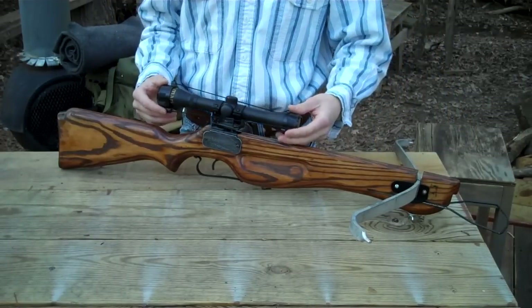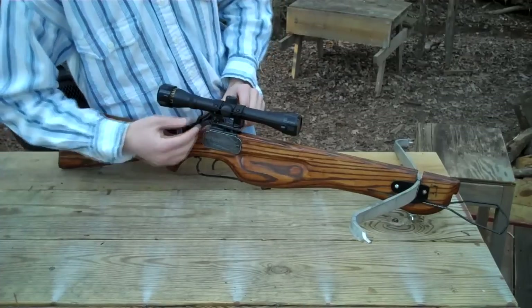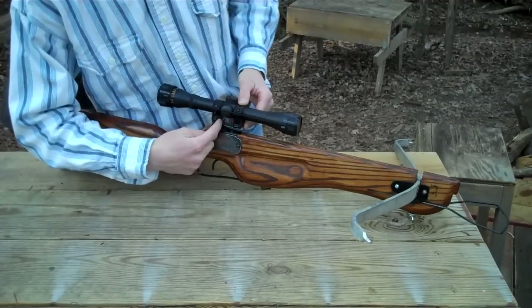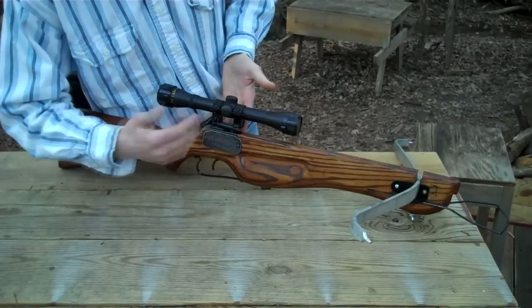This is a pellet gun scope. All I did was take the mounts that normally go on a Picatinny rail, ripped off the rear sight, and welded it directly onto the top of the trigger mechanism. And it works really well.